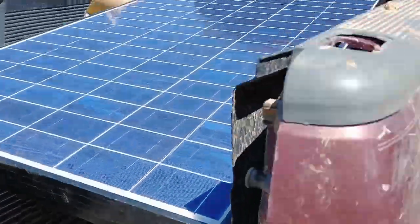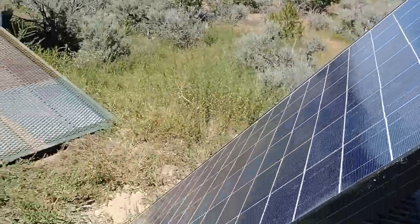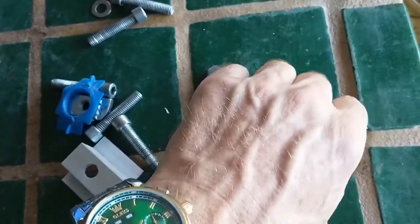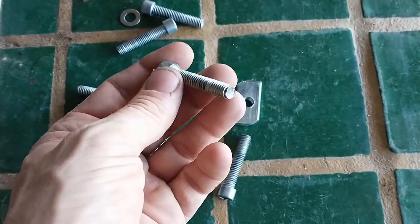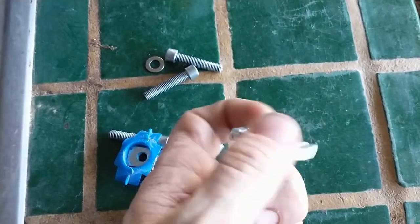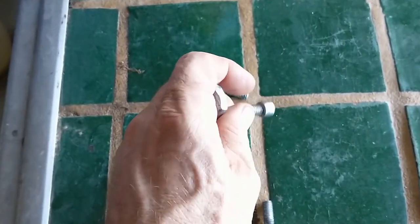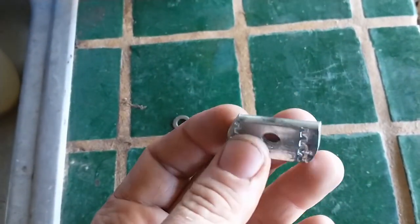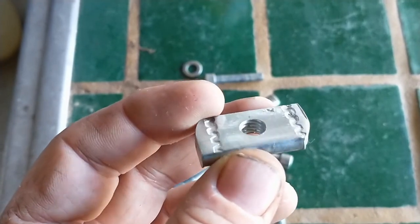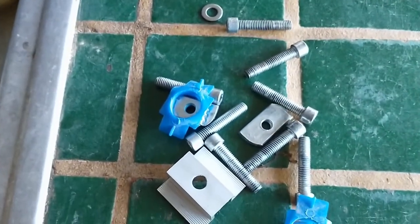Unfortunately, the new screws I got — I thought were the same size as these but longer — are actually not the same, so they don't fit the nuts. I don't like to go to town if I can avoid it, so I decided to do what I always do in that kind of situation and modify what I've got. I'm going to drill these out so they're the right size, tap them for the new bolt size, and I just have to do that eight times. Then I should be able to move on with the project.